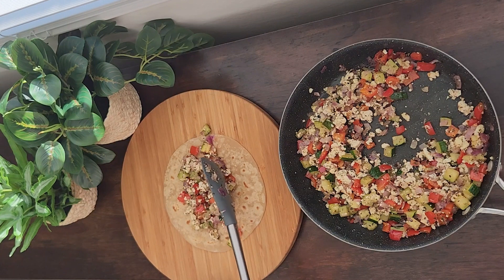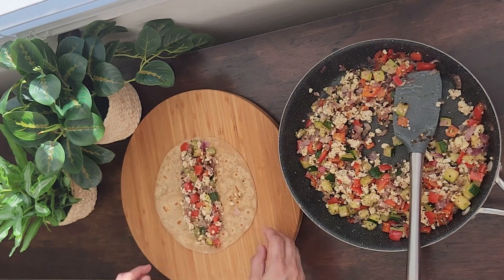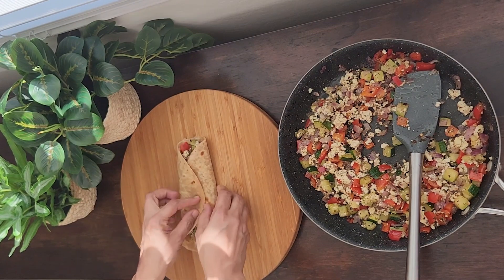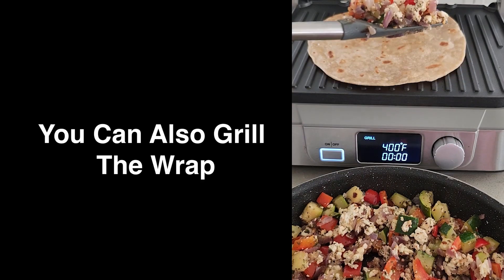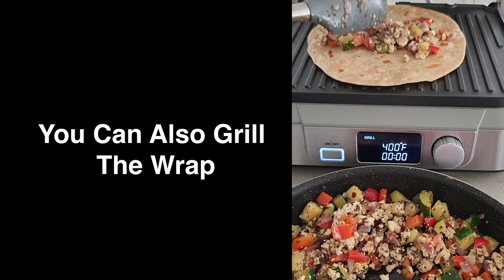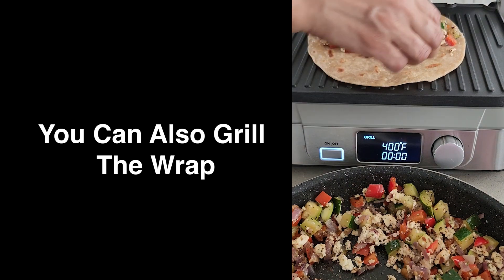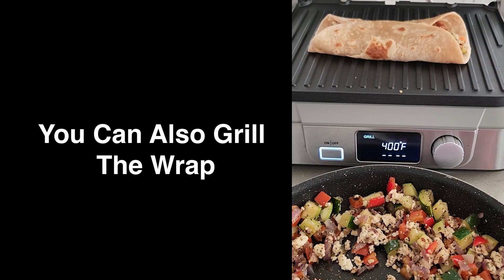This can be had for breakfast, lunch, or dinner, and is a great option to pack for kids' lunch too. Simply enjoy with any kind of sauce that you like. If you want to add a little fun and crunch, you can grill it — just put the filling in the tortilla, fold it, and you can grill it in your panini press or a sandwich maker.